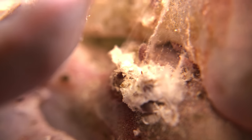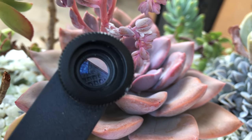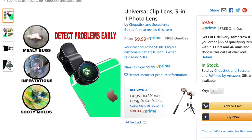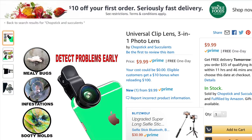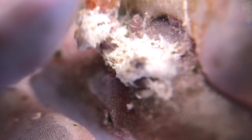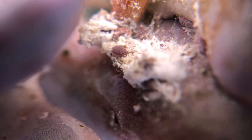I'd like to share a gadget that I found to be very useful in detecting the bugs early. It's a clip lens that you can easily attach to your phone, iPad or tablet, and you can magnify the area that you want to see. It only costs less than $10, but it can help you detect the problem early before the bugs can cause more damage. You can buy more expensive ones that come in fancy cases, but the cheaper one can also do the job. In fact, the videos and images used for this tutorial were taken with the same lens.